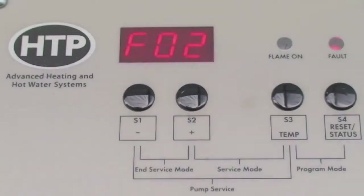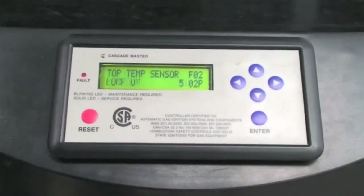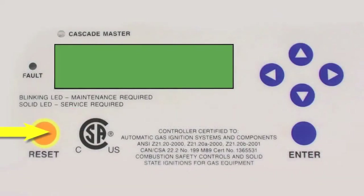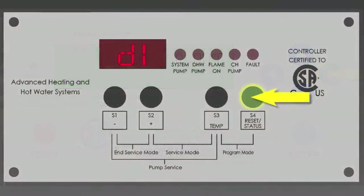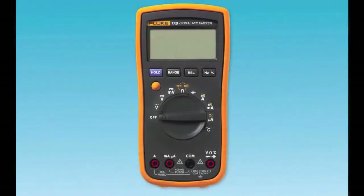If you are getting an FO2 code in the display, this fault occurs when the sensor is either open or shorted. First try pressing the reset key on the display and go to the status menu by toggling through the display to see what the sensor is reading. If the reading does not match the temperature, then you will have to check the sensor with an electrical meter.